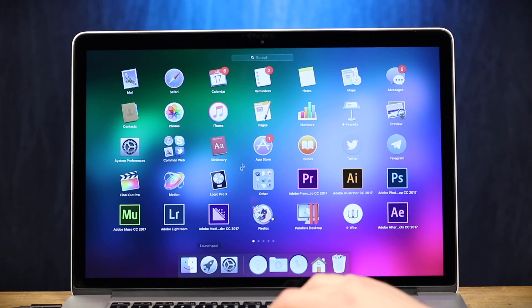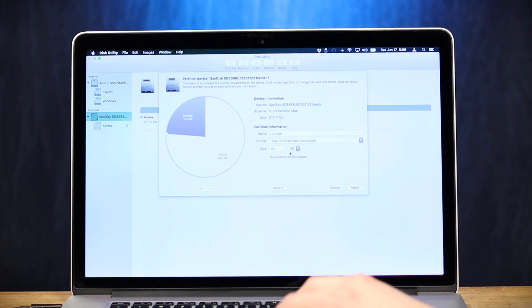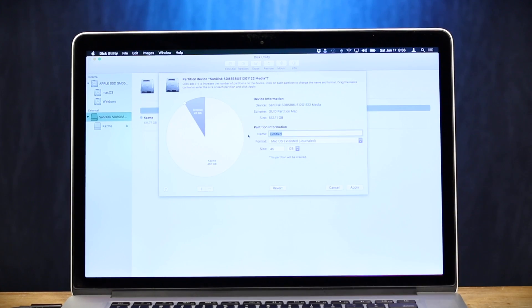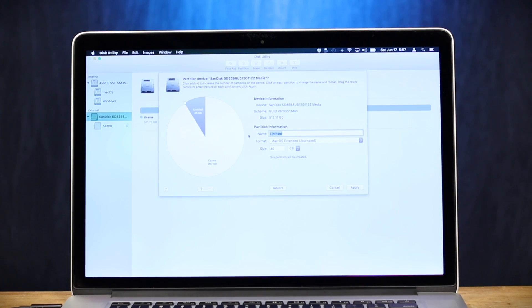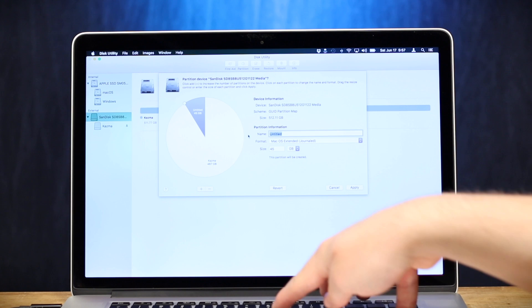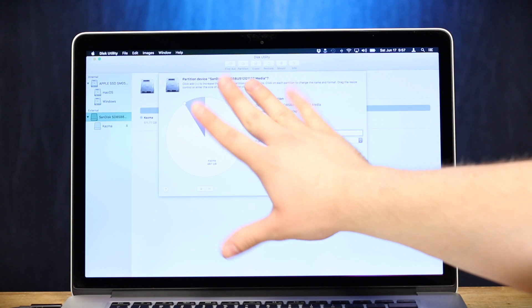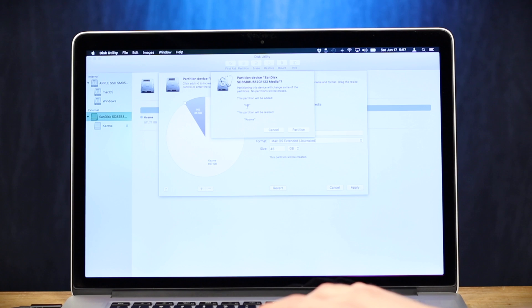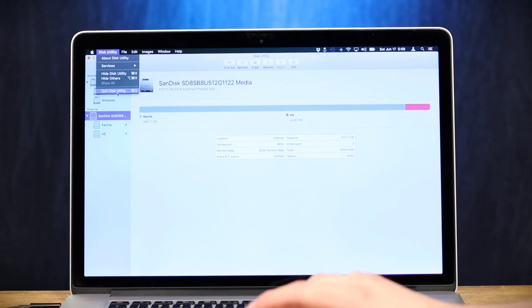So let's open up Disk Utility. We'll take our SanDisk here. We're gonna throw another partition on this sucker. We don't need a lot of space for this, let's just give it like 45 gigs. This will be APFS eventually because Apple introduced APFS in Hi Sierra as the new default file system. So I'm just gonna call this HS for Hi Sierra, mainly because I'm lazy and I only have one hand available right now and I don't wanna type a lot. So we're gonna apply that. Let's partition. And there we go, it's finished.